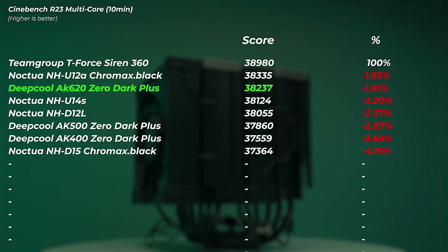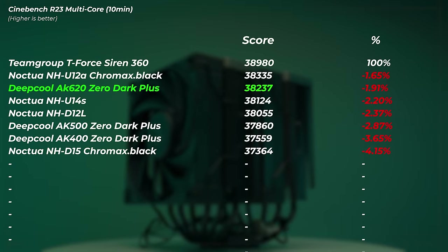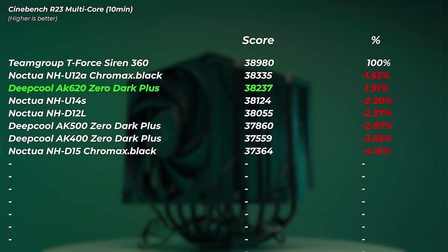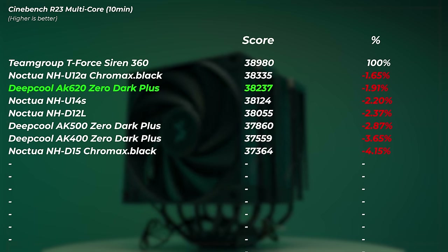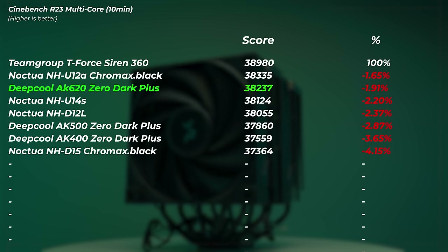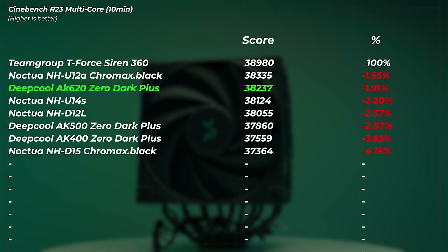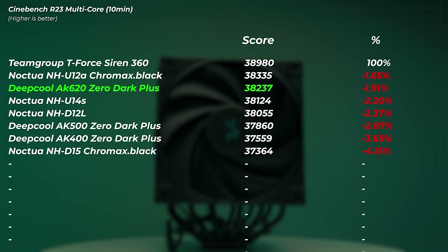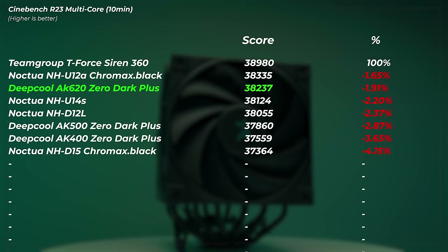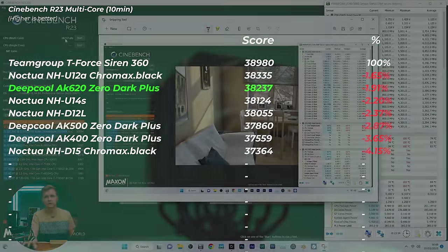Right now the AK620 is in third place, with only the NH-U12A ahead of it — so a very very good score for this dual tower cooler. I'm thinking about retesting the NHD-15 again because I'm not quite happy with its performance — it should be much higher unless there's some physical contact issue.